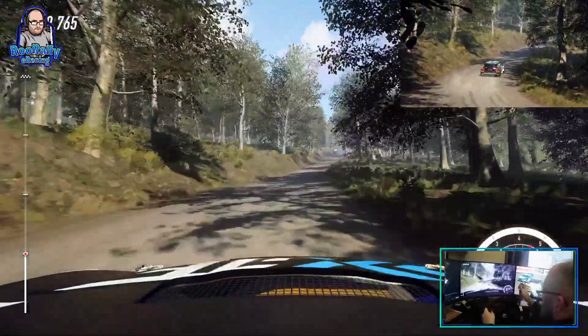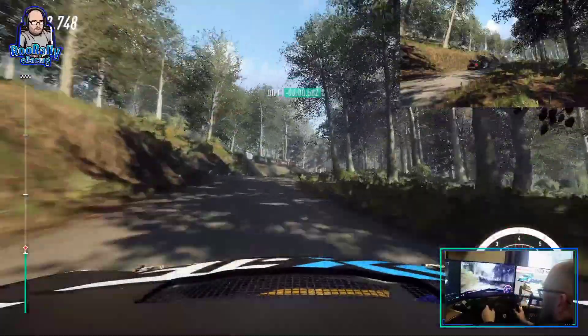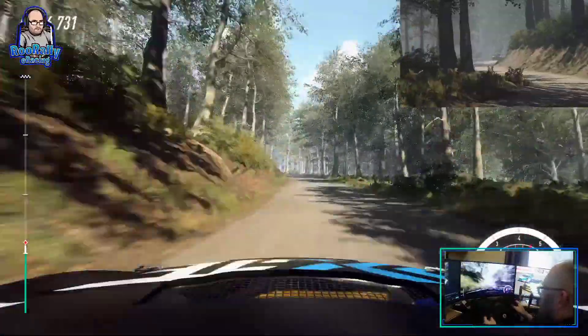Don't cut, 5 right. Into 4 left, long. Opens. Slow 4 right of a crest, bump. Into unseen, have been left.